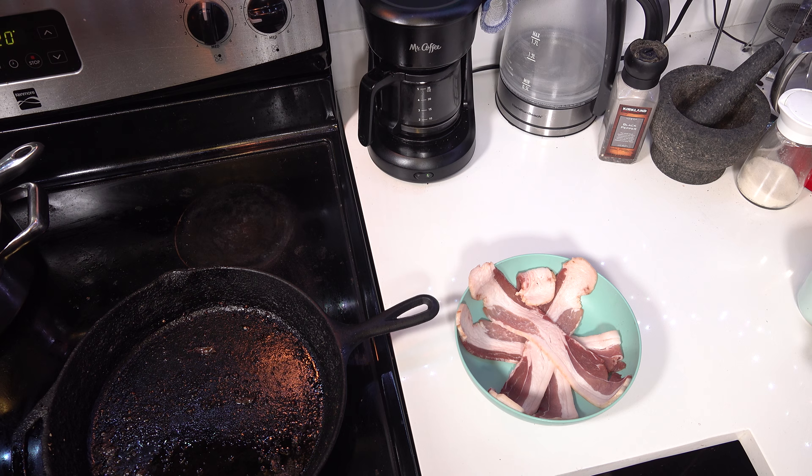A mac and chili cheese truffle skin baked potato would not be complete without just the right amount of bacon dusted across the top. We've got our beautiful thick-sliced uncured bacon, and we're going to throw that in a nice cast iron skillet on medium low. Because you want to slow render your bacon — you get better flavor and it's so much better.